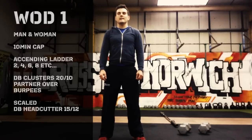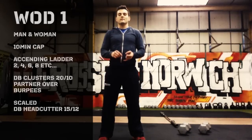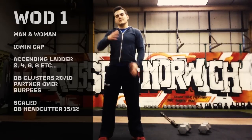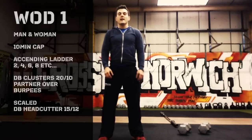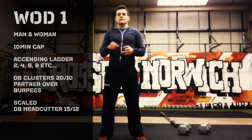WOD 1 is a 10-minute semi ladder involving men and women. It's a semi ladder of 2 reps, 4 reps, 6, 8, etc., as many as you can inside the 10-minute time cap. It's a coupler movement involving dumbbell clusters paired with burpees. The weights are 20 kilos for guys and 10 kilos for girls. There is a scale option called a head cutter, which involves 15 kilos for guys and 12 kilos for girls.